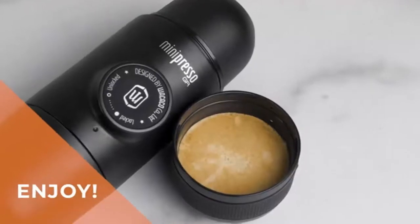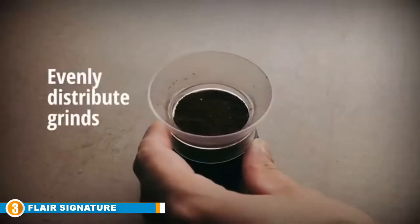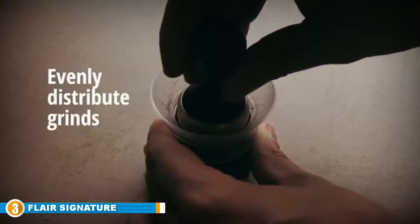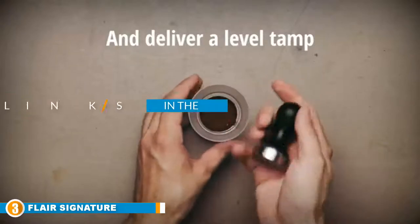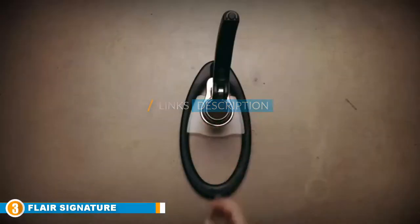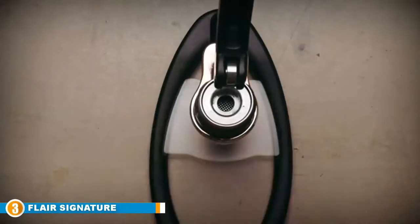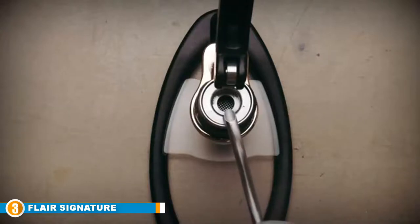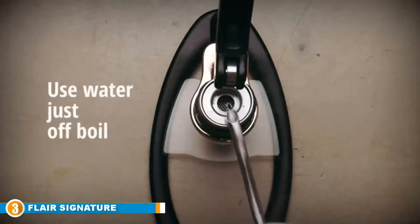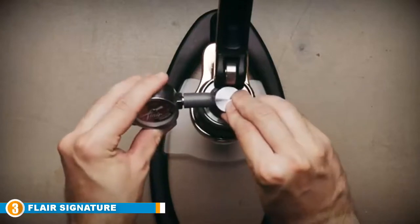The number three position is held by the Flair Signature manual espresso machine — our premium pick. This manual espresso maker is undoubtedly an eye-catcher; its elegant design makes it the perfect complement for a stylish kitchen and will definitely spice up any existing decor. Looks aren't everything though, and luckily this machine doesn't disappoint when it comes to efficiency either.